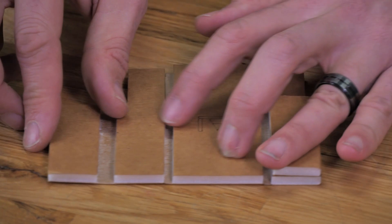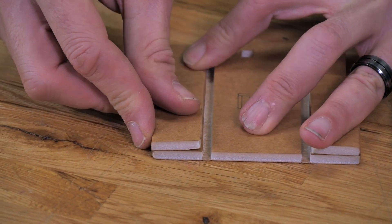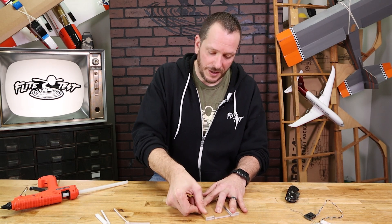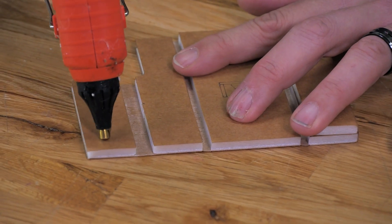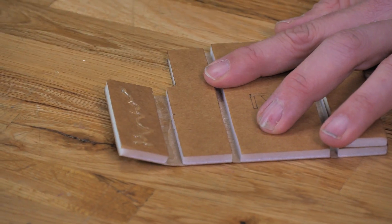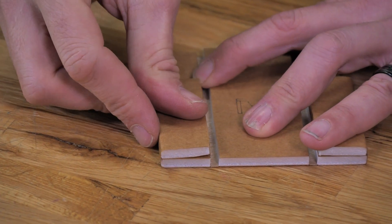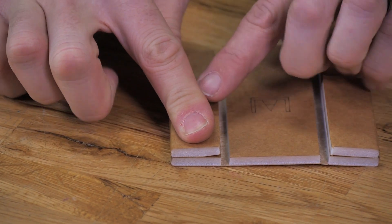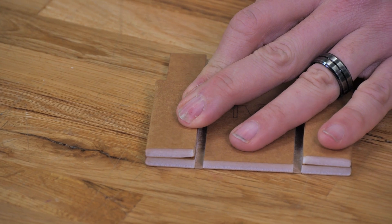Now that the glue is fully dry, we're going to test fit the other side. We always make sure we do a test fit before we glue any of our pieces, just to make sure everything fits properly. Same process as before — a little bit of glue, a really thin bead of glue on the paper, and fold it over. Line up that bottom edge, make it nice and flush, and then press down for about 30 to 40 seconds.